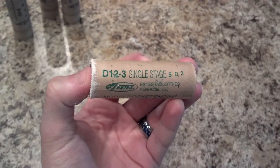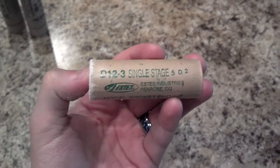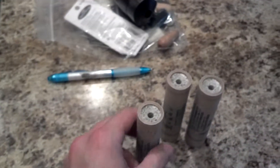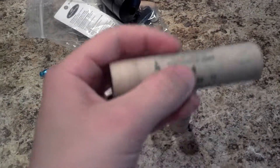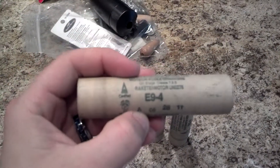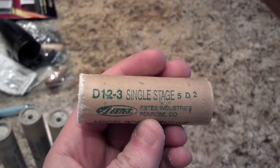We're going to go with — I believe we actually picked out a D12-5, maybe a D12-3 for this one. I forget what we ordered online. I also stopped at the hobby shop and decided to pick up some E's — cut some E9-4s here.